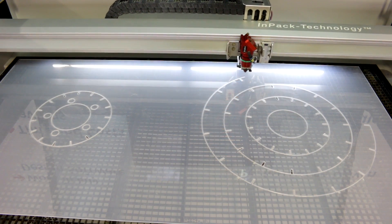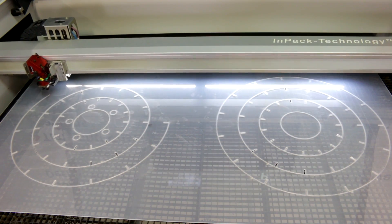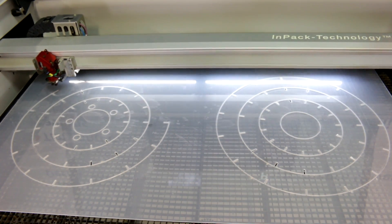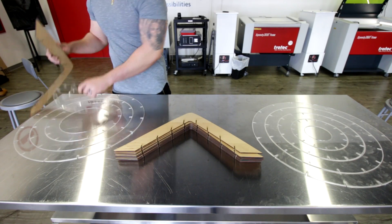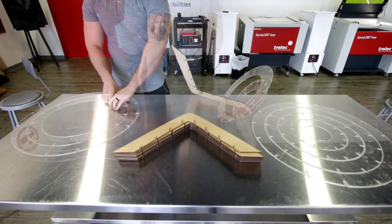By being able to produce a digital file, just throw it into the machine and get it to cut out for you, everything is perfect and fits together very seamlessly. The way everything here fit together is I ended up doing a lot of test pieces and I based everything on certain tolerances.